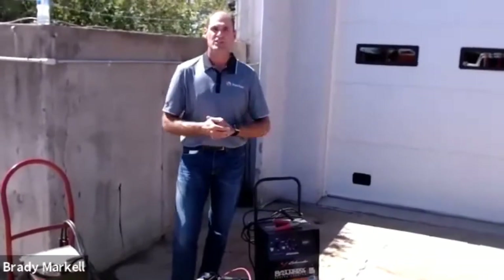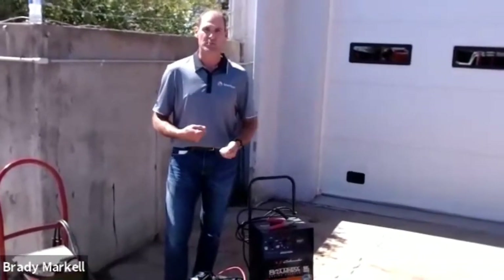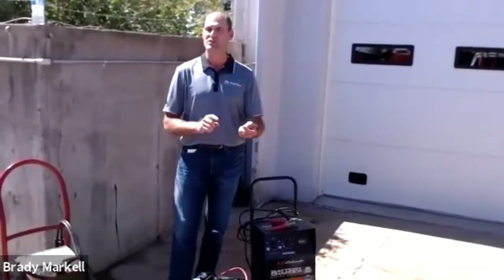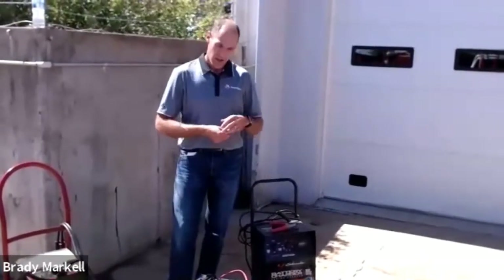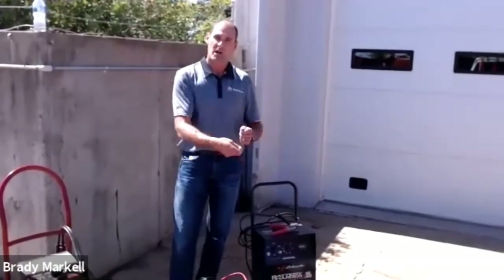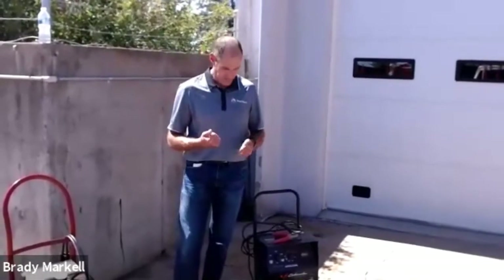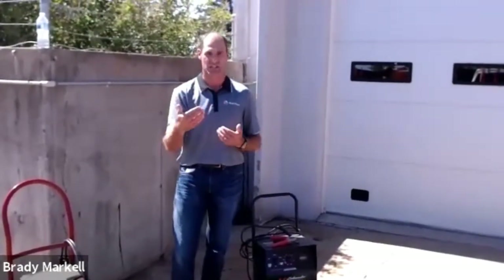Always verify your charger is working when you plug it in, in case there's a blown fuse or a poor connection. Put your volt meter on your batteries, check the voltage, plug it into the charger, and make sure that voltage increases. The more batteries you have, the slower it's going to increase.